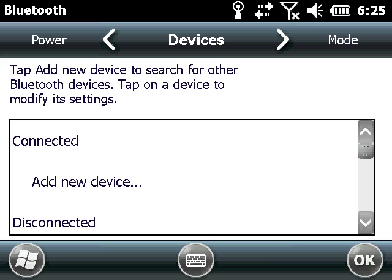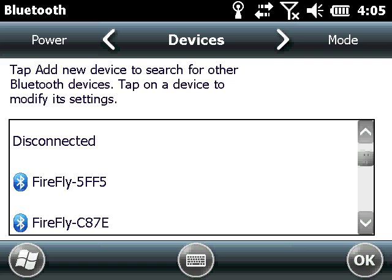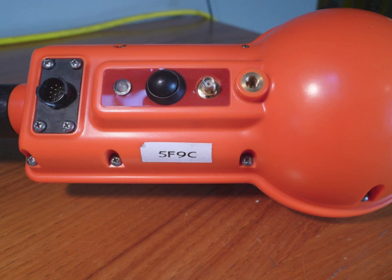Each SPAR has a unique Bluetooth ID, beginning with Firefly, followed by a combination of four numbers and letters. It's a good idea to make a note of the SPAR's Bluetooth ID for future identification.